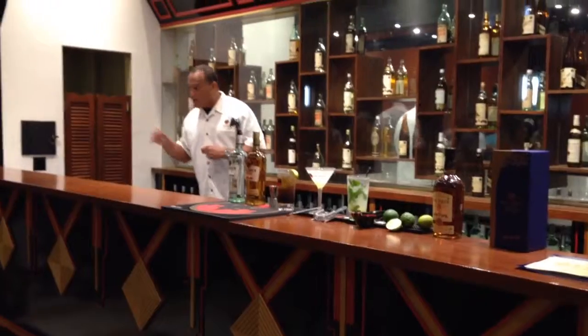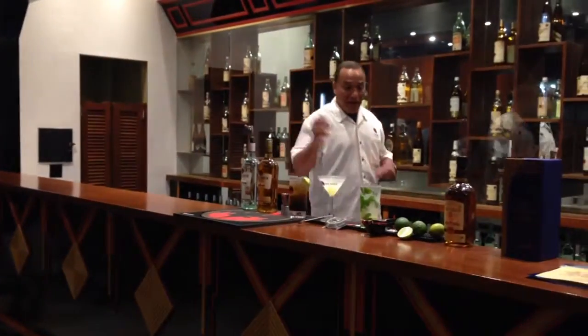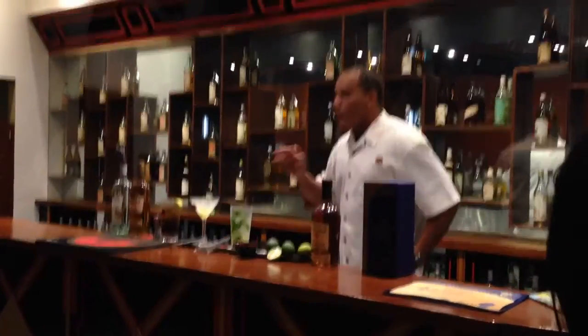We all go to many bars and clubs, and they serve us all these nice frozen daiquiris — peach, mango, strawberry, you name them, they'll make them. But the original daiquiri was not frozen.